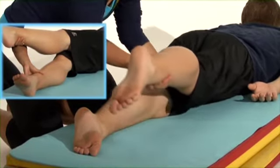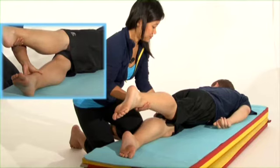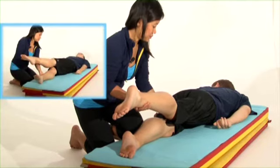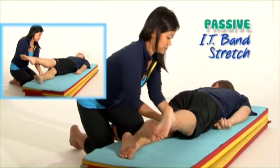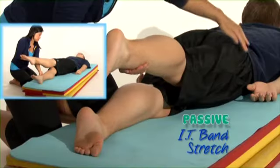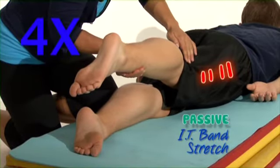Make sure you keep a straight back and both hips in contact with the ground. Don't twist your spine or elevate one hip. Have your helper hold your leg in the crossover position for 30 seconds. You should feel the stretch on the outside of your thigh. As usual, repeat four times on each side.